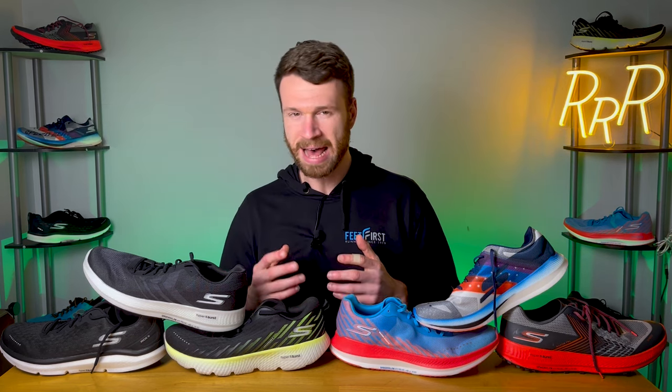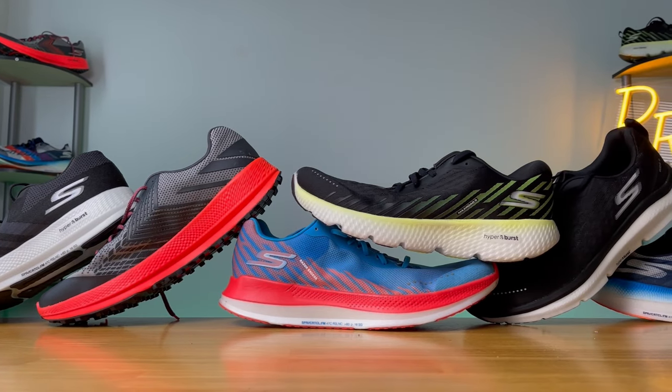I realize that sounds confusing, but a typical Skechers shoe is kind of more like a lifestyle walking shoe, while the Skechers Performance shoes are actually legit running shoes that can compete with like Nike, Adidas, Saucony, and all of them.